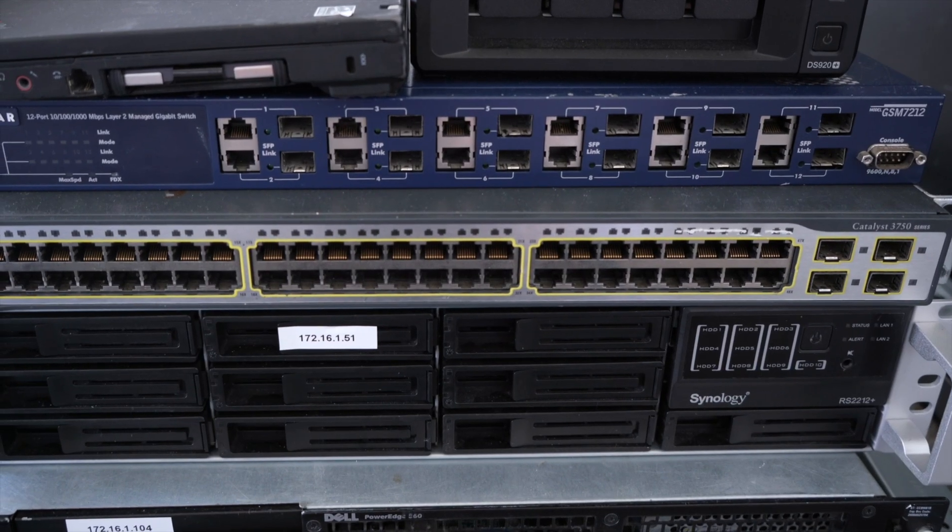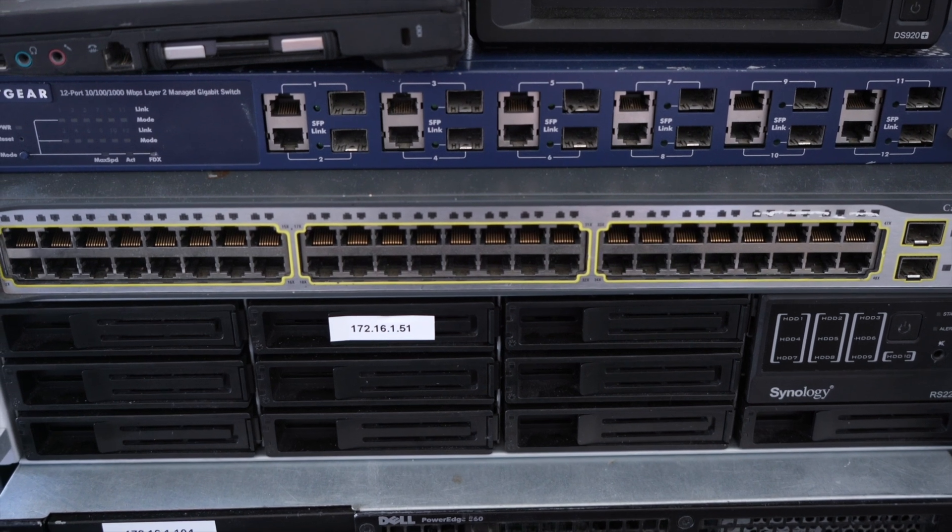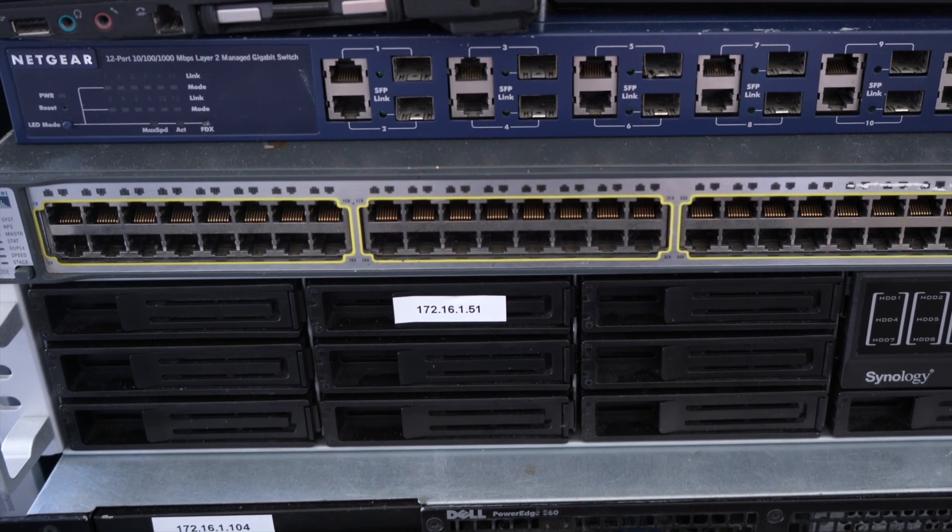You could buy a 2-bay, 4-bay, 5-bay, or even significantly bigger storage device. Of course the bigger the device, the more costly it's going to be, and they generally come empty — so you'll need to buy the hard drives: 2.5-inch or 3.5-inch, SAS, SATA, or flash disks. Flash would be significantly faster than the others. Consider buying either brand new or secondhand. The more storage you've got, the more virtual machines and the more learning you can do.